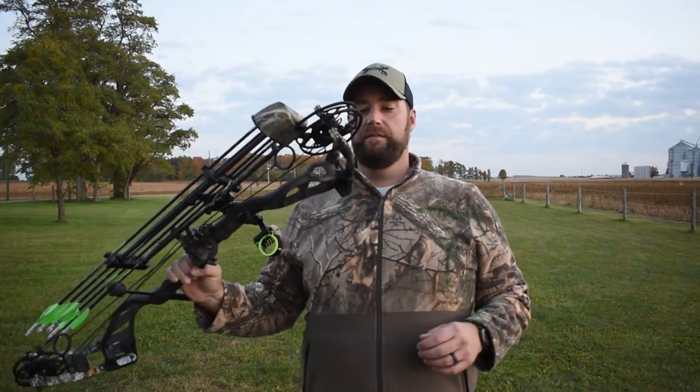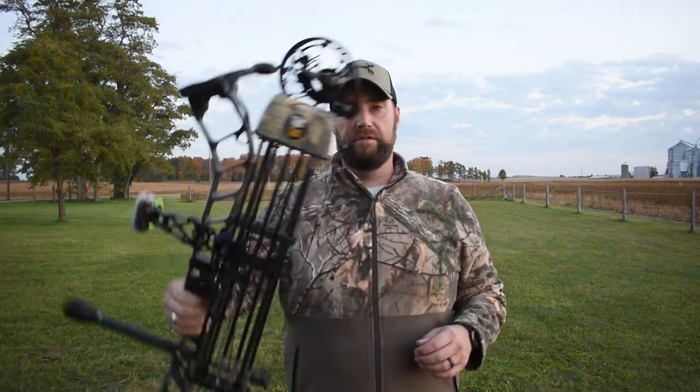This is a field point target only — you cannot shoot broadheads at this target. It is single-handedly the best target on the market today for field points. We're out here at approximately 30 yards. I've got my Prime Nexus 4, 70 pounds, 30 inch draw.